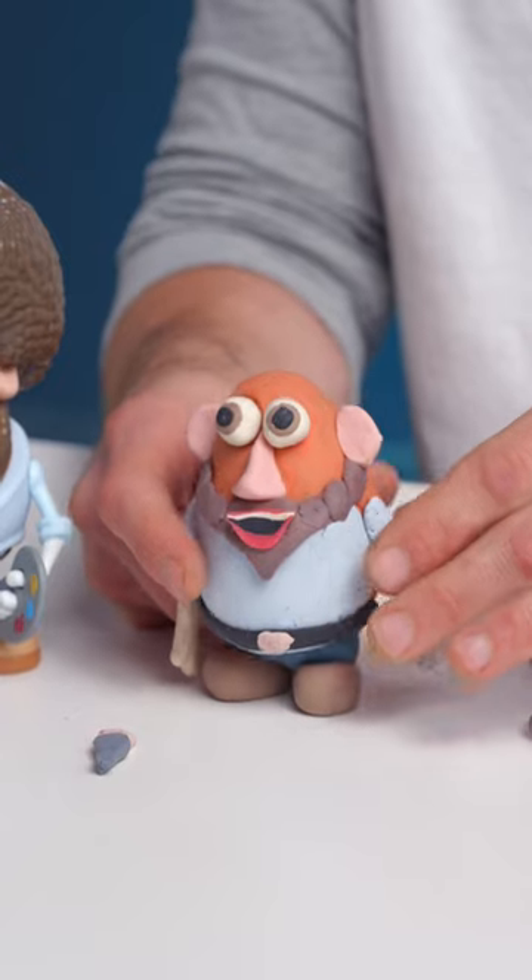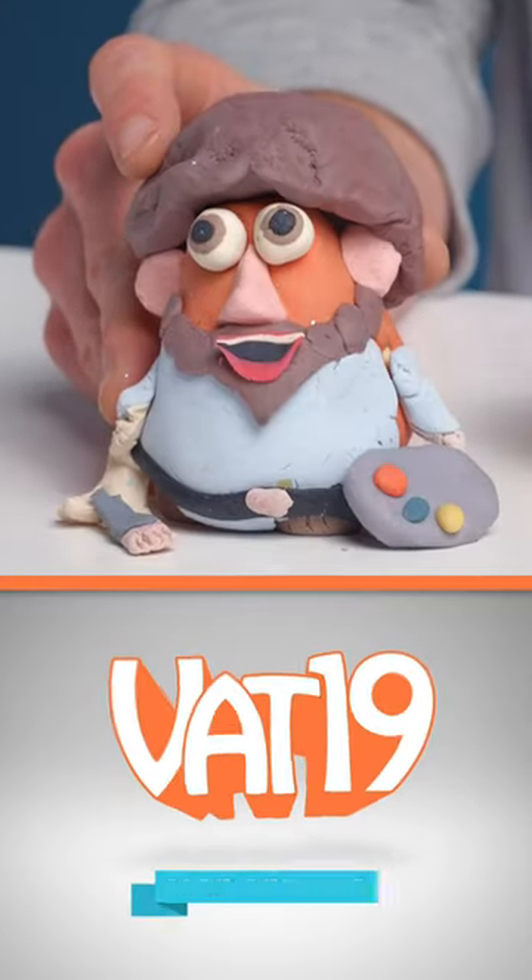Do not laugh too hard. This was easily the most fun. Did it turn out great? Yes! If you think you can do better, pick up your own at Vat19 and try it yourself. Vat19!